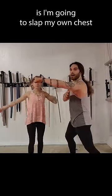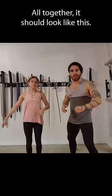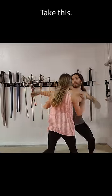What I'm going to do with my other hand is I'm going to slap my own chest to make the noise. All together, it should look like this. Take this! You hurt me!